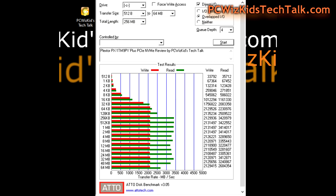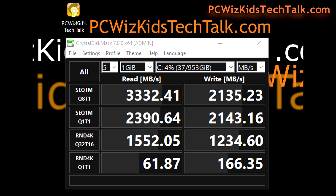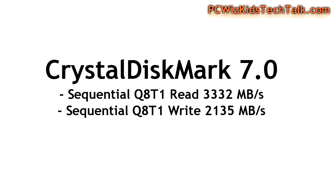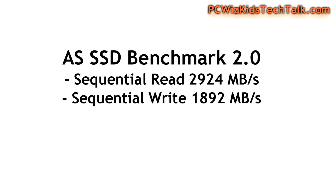The ATTO Disk benchmark for sequential read and writes — bang on the money. You can see these results right there. I'm very happy to see that it lives up to what it advertises on the box. I ran other benchmarks to check for consistency, and CrystalDiskMark concurred with those results, giving me very similar numbers — almost matching. I'm really impressed with the consistency. The AS SSD benchmark also showed some really high results.